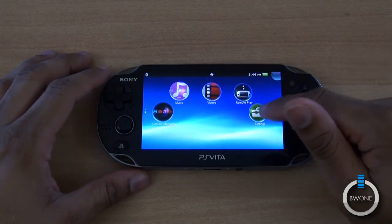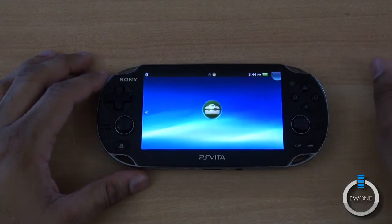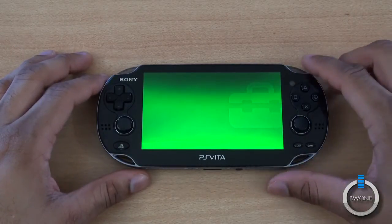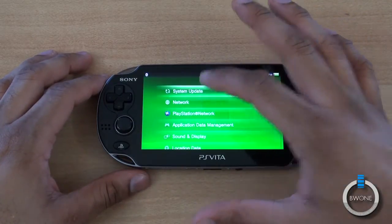All you need to do is go down towards the Settings. Tap the Settings icon to start the Settings, then tap on System Update.